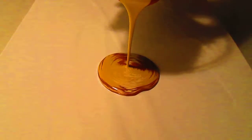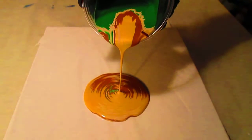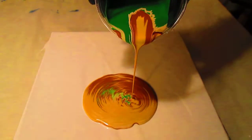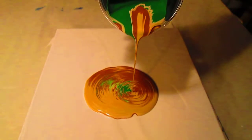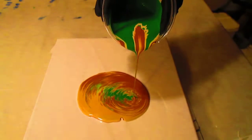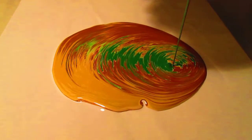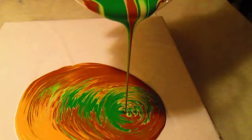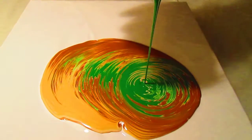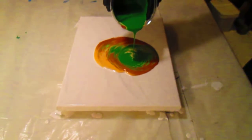Oh, pretty. So these are the same colors that I used in the previous video — I did a sink strainer pour. And these are going to be the same matching colors and we're going to hang the two as a set. But this is going to look really different than mine. I love the way that green's showing up in there. Quite a bit of green on that one.